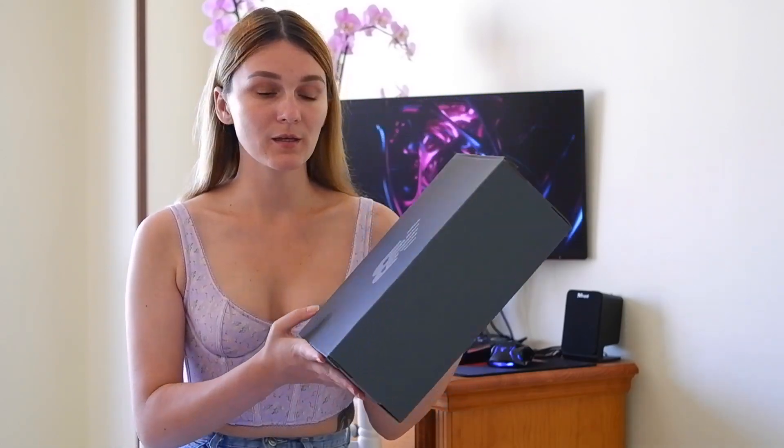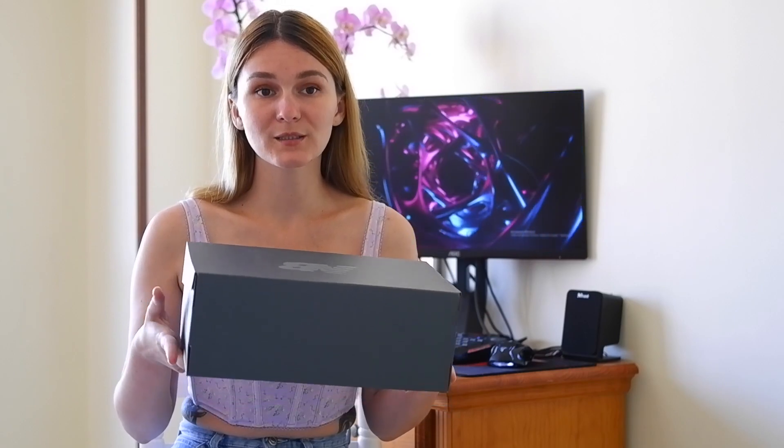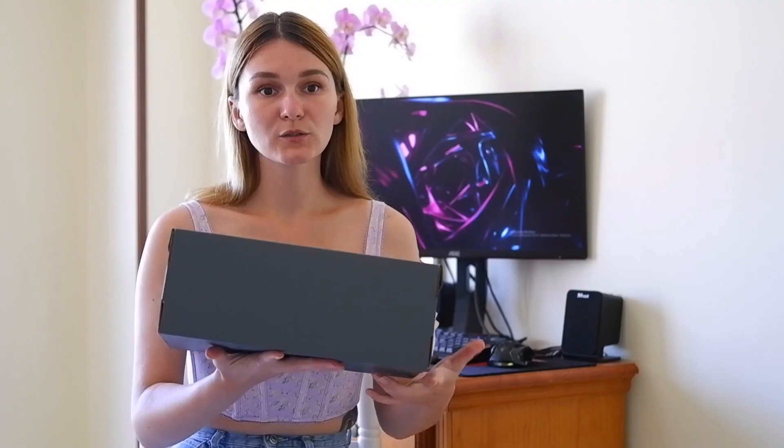So let's start the unboxing. The box is the usual one in space grey color with the NB logo on the top, which is typical for the majority of New Balance sneakers. On the side you can find some information about this pair of sneakers.